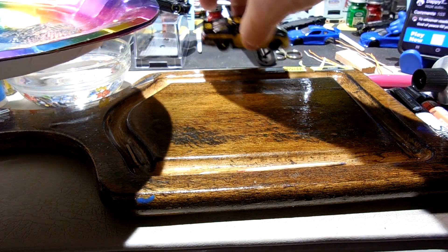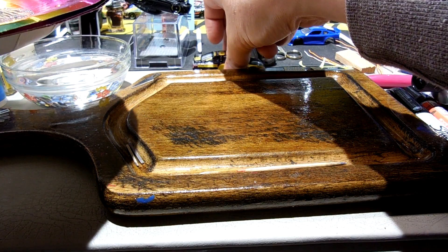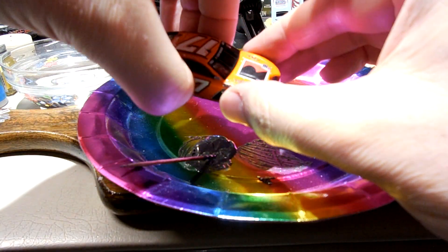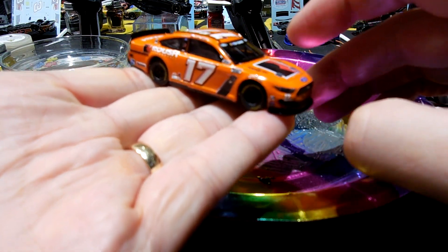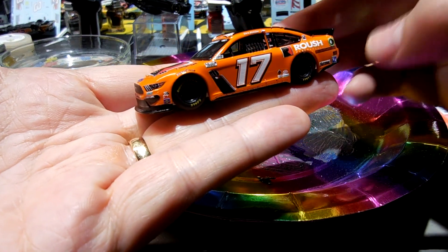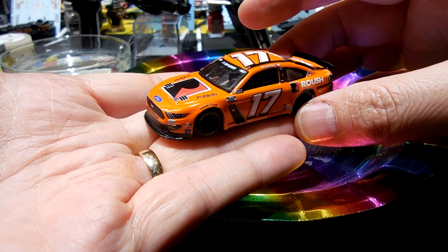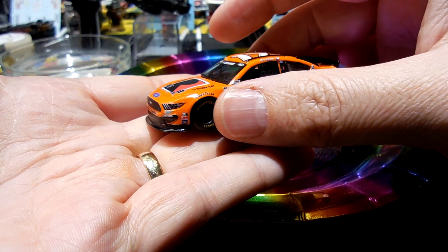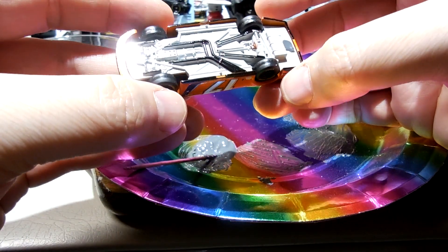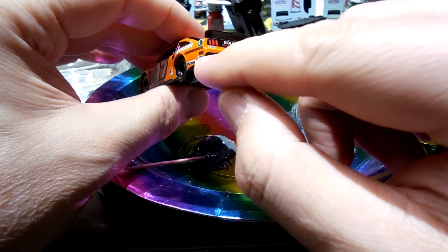I'm building one of these Matt Kenseth fantasy cars — working the hardest piece in this area here. What a mess. Those are really difficult. And then I made this Chris Buescher Roush Performance car — this is cool. It's a Roush Stage 3 Mustang that he drove two years ago in 2021. Orange and black — just a sweet scheme. And I need to do a little bit of black painting to get these sides to line up with the back here.